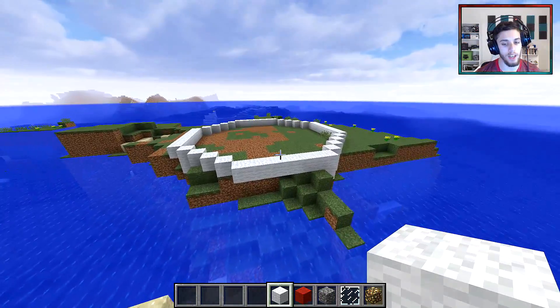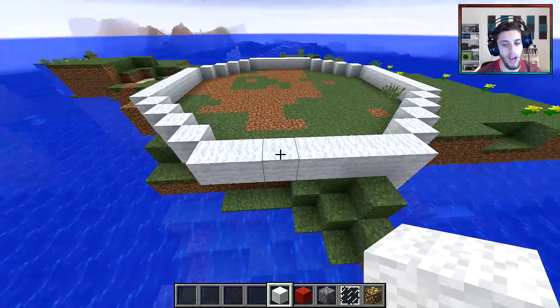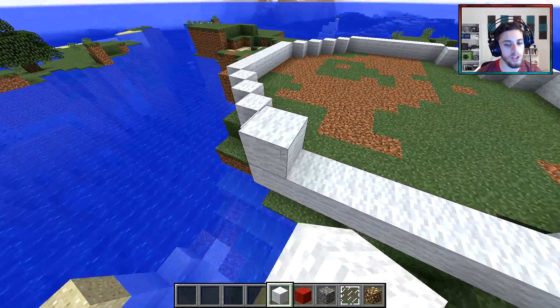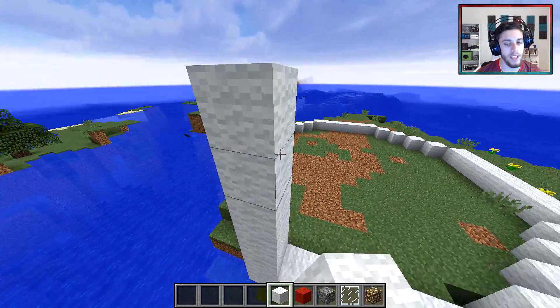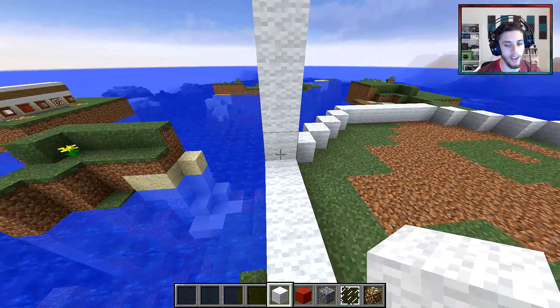Now once that's done, you're going to bring this up for a total of 6 — so 5 more on top of the first layer. Bring the whole white area up to that height.